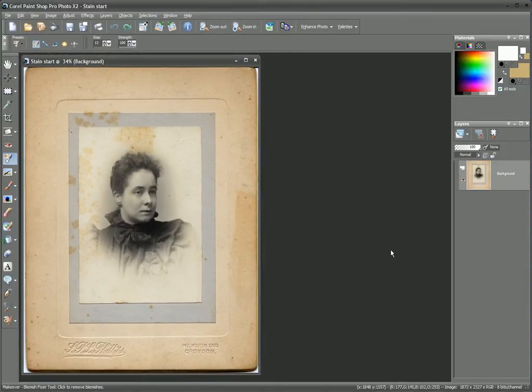Over time, photographs can become stained, and this can be due to insufficient washing at the time of processing, dampness, bad storage, or a simple spill of coffee. Fortunately, removing a stain can be a relatively quick process.